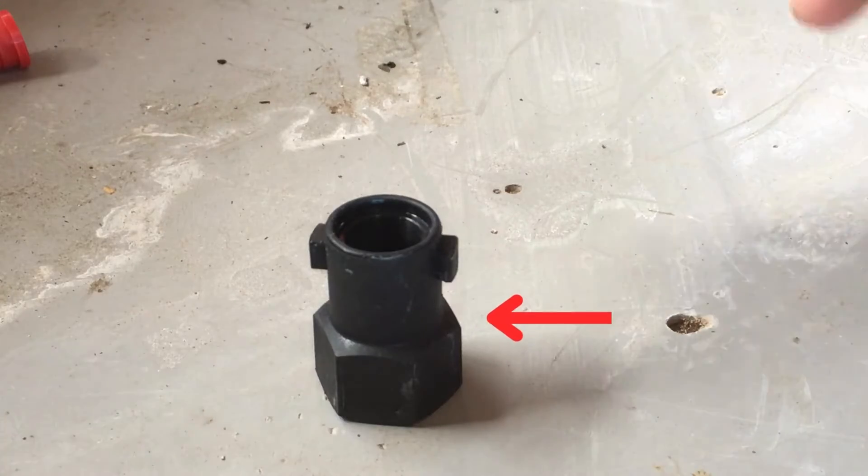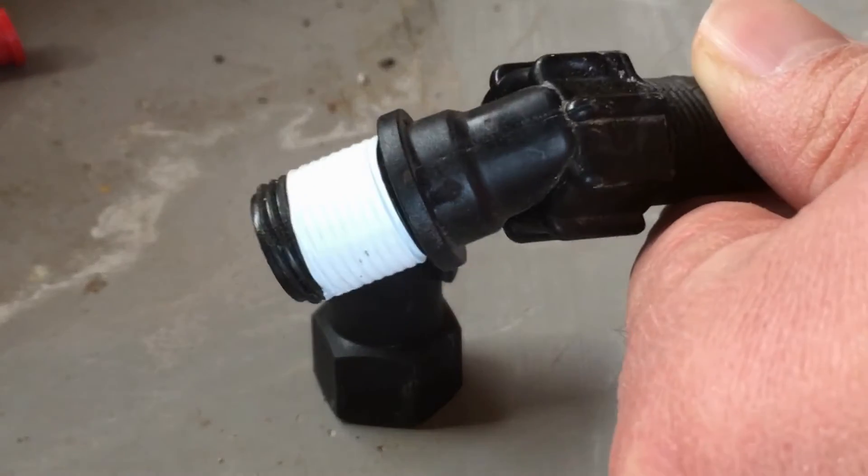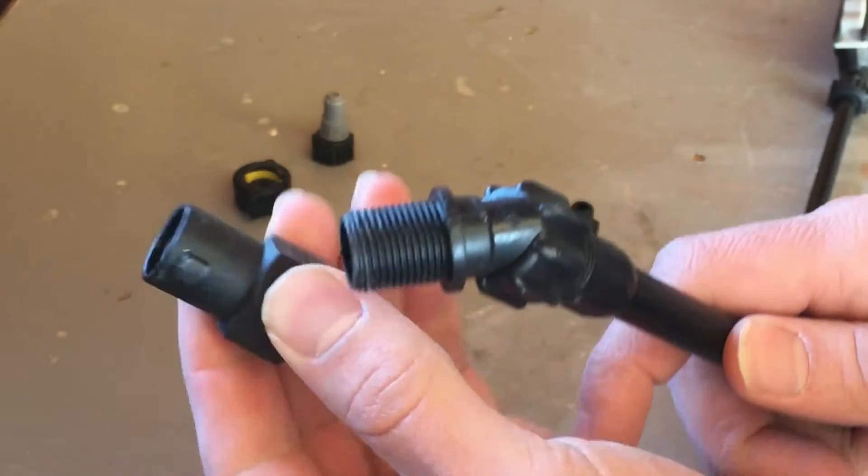It's called a quick jet nozzle adapter, made by T-Jet. It will screw onto most lawn sprayer wands. Then you can easily attach any T-Jet nozzle with a quick jet cap.